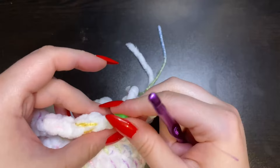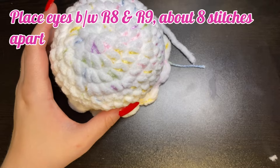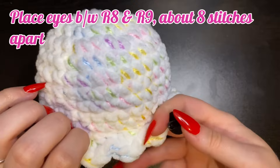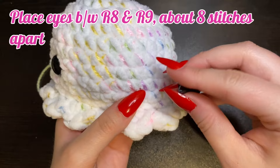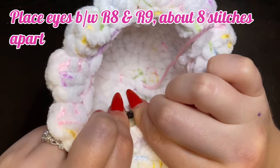Pull that through and just tighten it off. Now we're going to place the eyes. We're going to place them between rows eight and nine, about eight stitches apart. I'm going to place my first eye, and then count eight stitches and place the second eye. Once you're happy with the placement, go ahead and add the plastic backing. Or if you're using felt eyes, you can go ahead and glue those on as well.